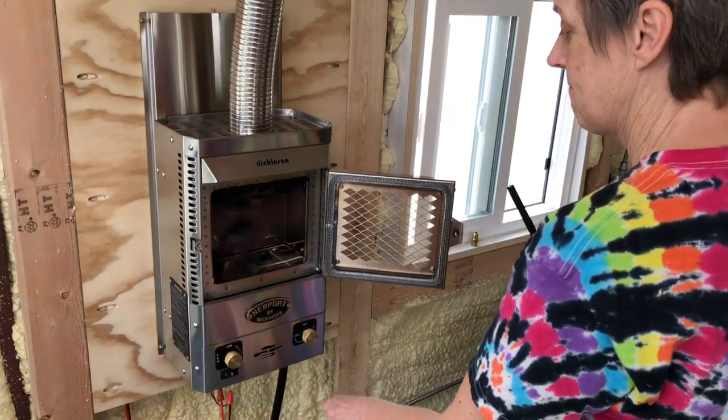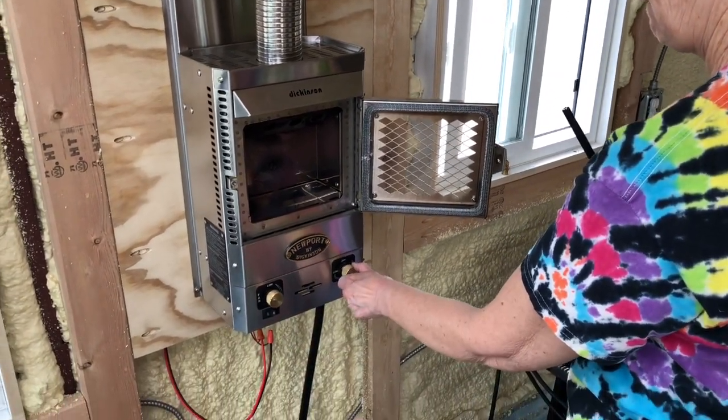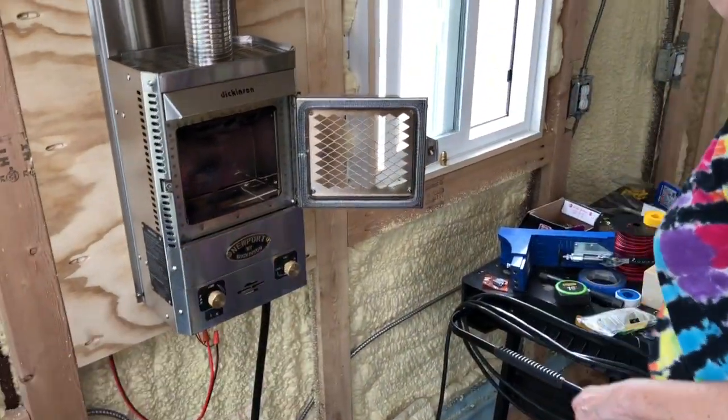Those are the permanent lines for those two appliances. When we do the walls and everything behind them, we just unhook in here and move that stuff out of the way. Everything under the bus stays where it is - it's a win-win day! We have the propane fireplace permanently hooked up and our oven range hooked up. We just want to thank you guys for following us on this crazy journey - we love you all and we'll catch you in the next one!